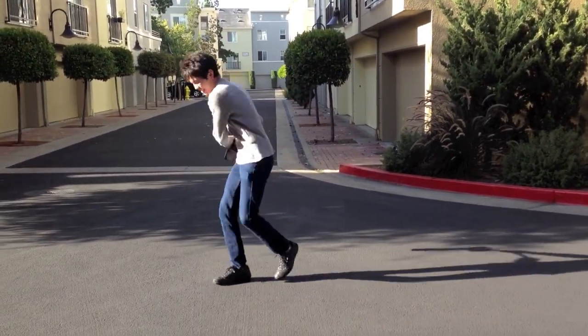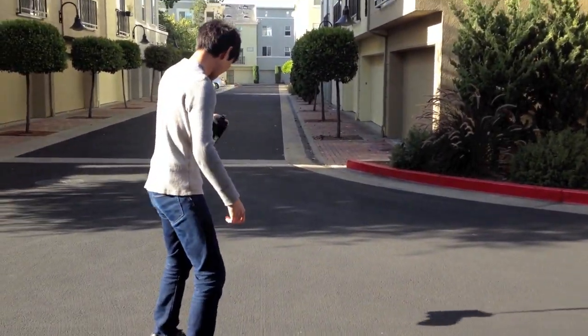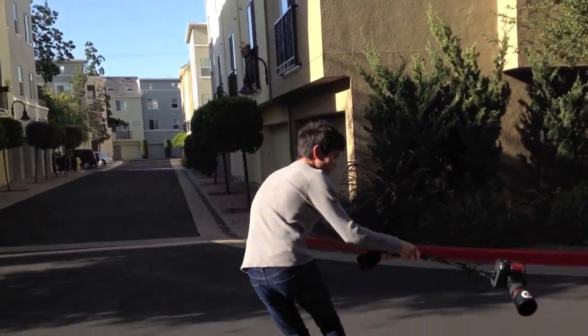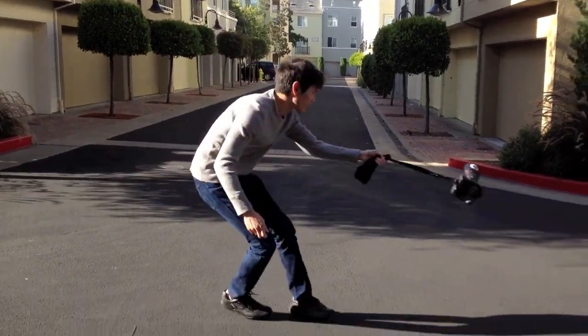I think this shows how confident we are with our products. And this thing is not coming off. It's swinging around a little low. Actually that would be a cool video of it doing this.